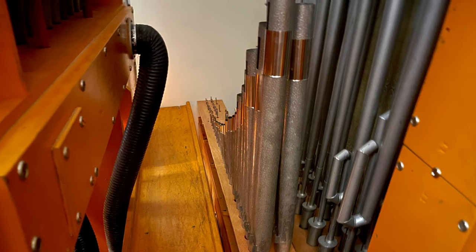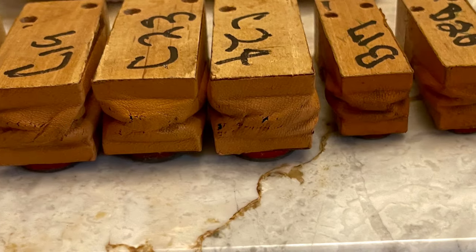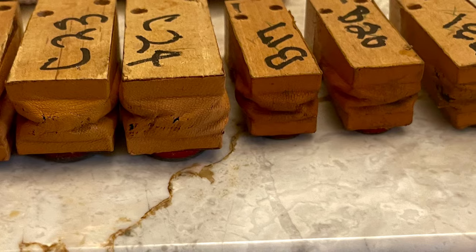The extra height will also make tuning my second eight-foot trumpet easier once it's playable. The re-leathering process has come to an end for now. There are no longer any ciphers on the vental chests save one minor leak that has a different cause.